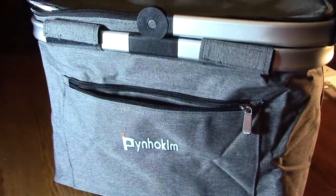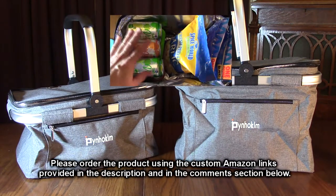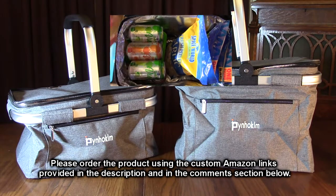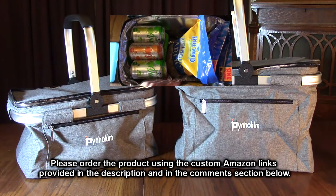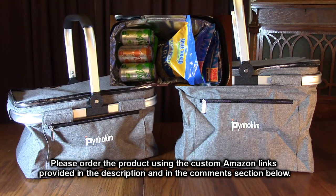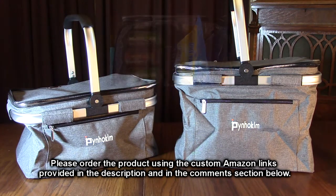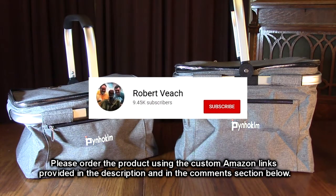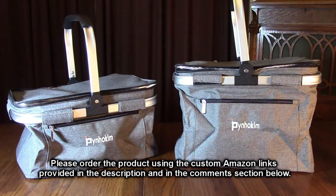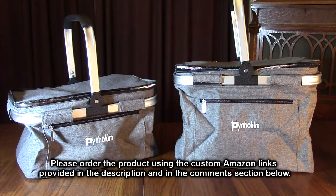So what's our overall opinion about the PYNHOKLM brand portable cooler bag insulated picnic baskets? We have the 22-liter on the left and the 30-liter on the right — it's a two-pack and a great value. I really like these. They're very high quality with the zipper on each one, a top zipper, and thicker R-value insulation. There's no odor so you don't have to worry about putting food in them. The handles are very strong and cushioned. I'm going to give this product a full five-star rating. Please remember to hit the subscribe button and the bell icon, and if you like this review please hit the like button. Hope this helps with your buying decisions — thank you for watching.